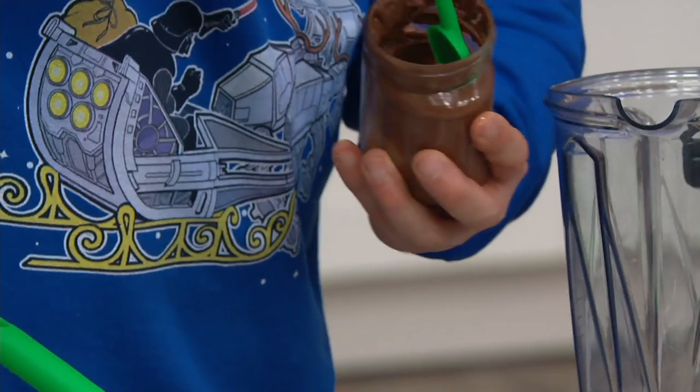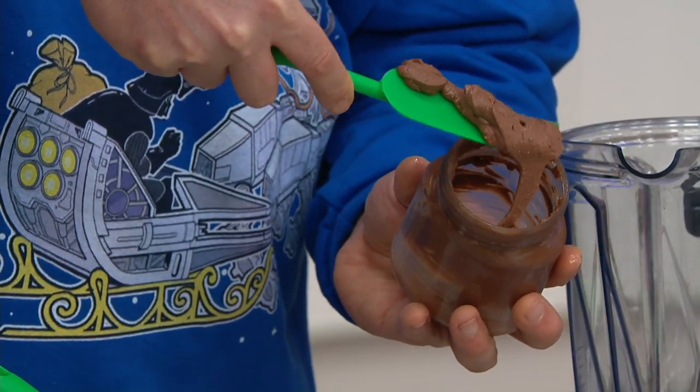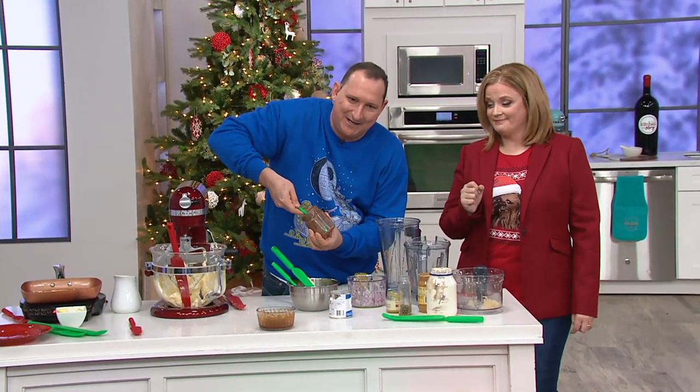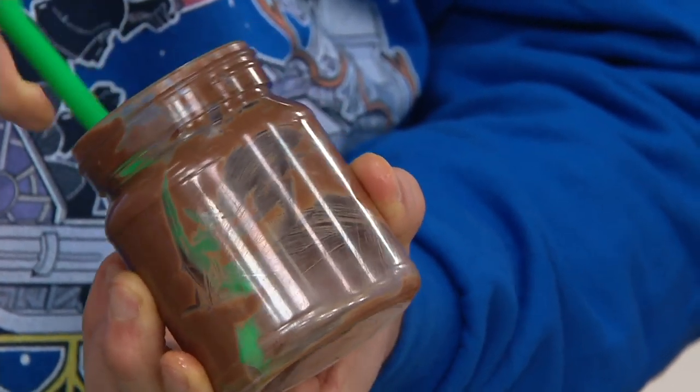For your Nutella jars, you can get in there and just pull all of that out. That is one thing I do not waste a microbe of in my house. You can see it coming out along the sides — just getting all of that goodness out.